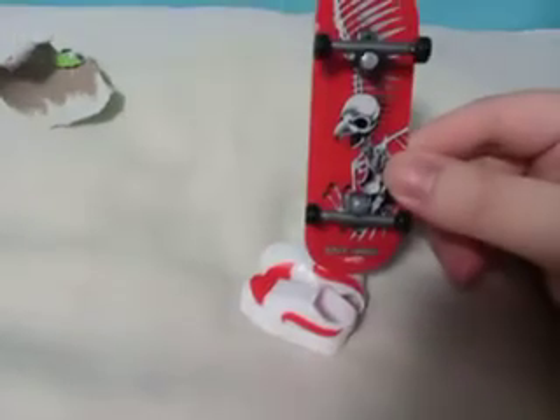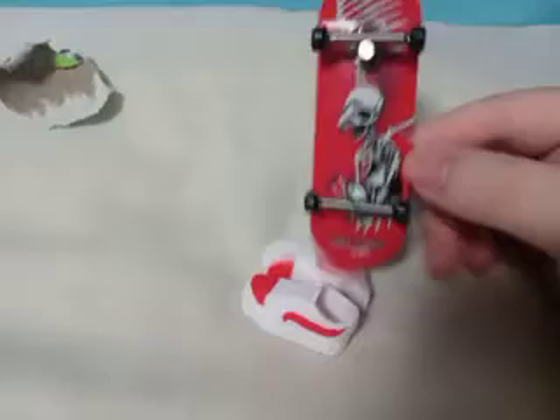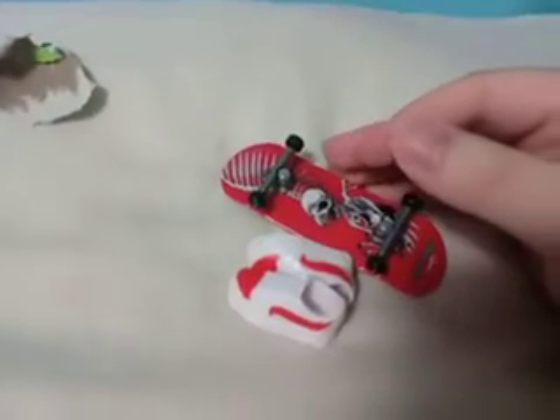And here's the skateboard. It looks like it has some kind of eagle that's like a skeleton or something. So that's pretty cool. I'm pretty happy with my new skateboard.